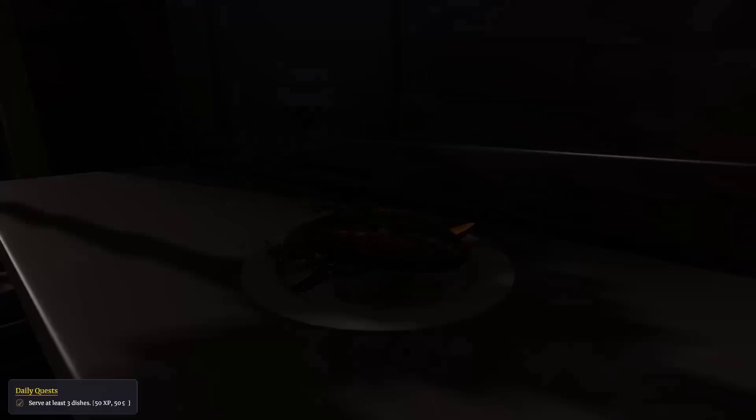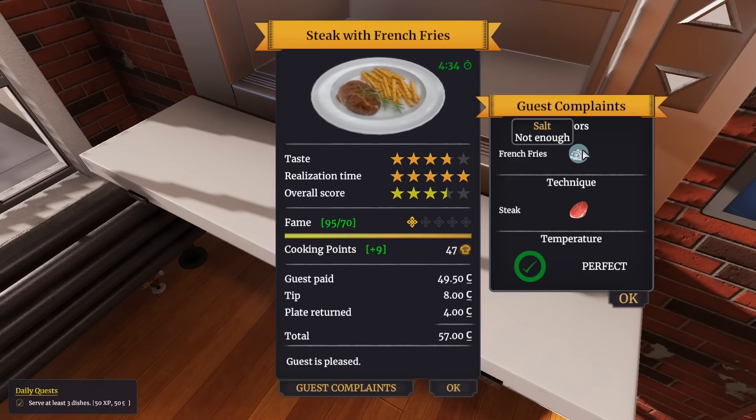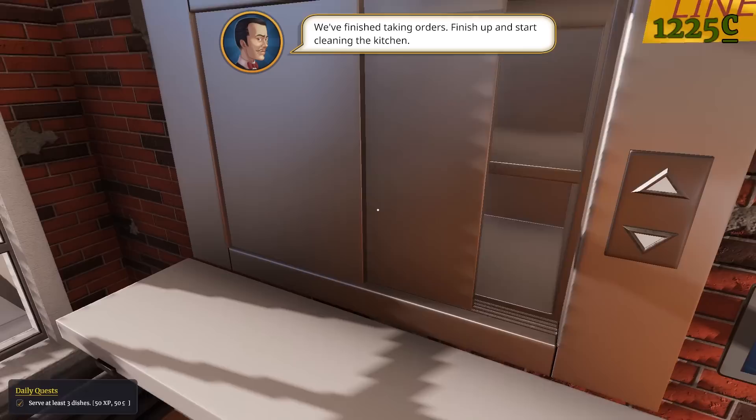Six minutes left to go. The meat was a little overcooked - heating mistakes, not enough salt on the french fries. We finished taking orders - the day is done. We worked hard.